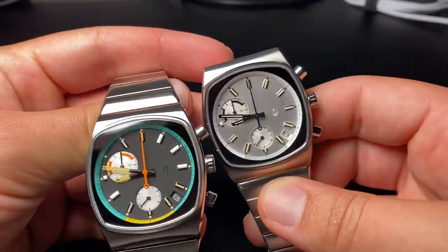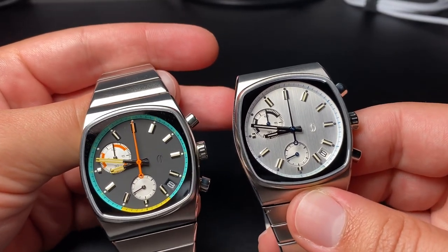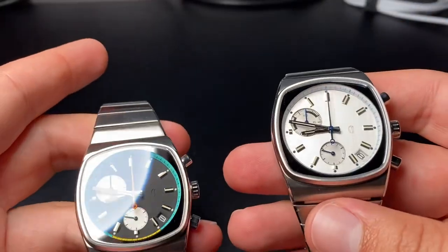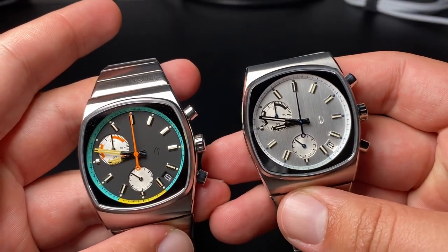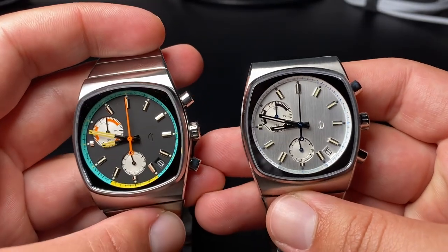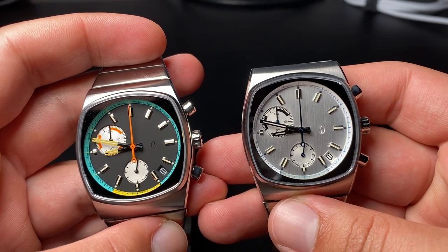Hey everybody, just doing a quick review on these Brew Metric Chronographs. Picked up a couple of them a few weeks ago when a new batch was finally released. I want to give everybody an opportunity to see them from different angles and side-by-side, which I haven't seen on YouTube before — the two different models together.